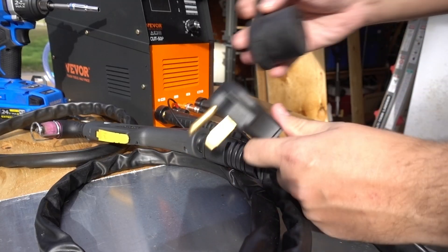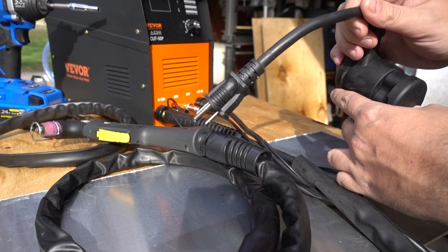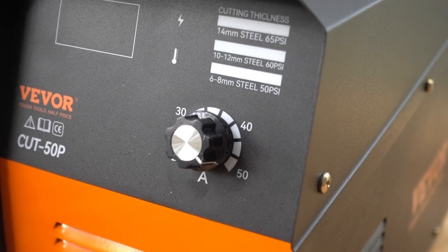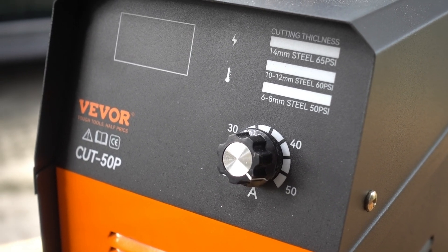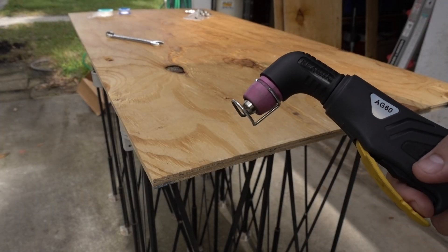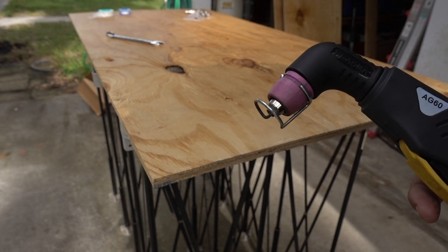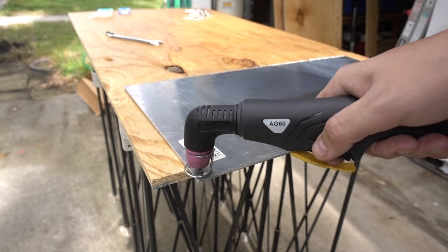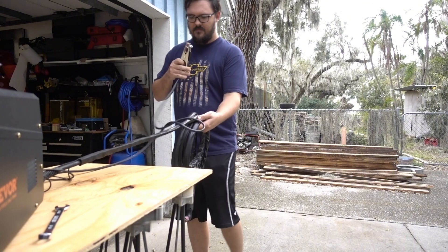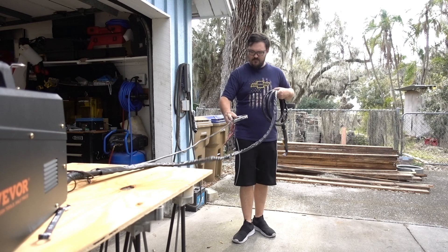This plasma cutter is dual voltage, either running on 110 with the included adapter or 220. If you want to cut up to the max rating of five-eighths of an inch, then 220 is an absolute requirement. The front panel is very simple, with one knob for amperage control and a digital readout. Your cutting torch is an AG60 style, which is nice because aftermarket consumables are easy to find and pretty cheap. The 16-foot lead length is really nice to have.